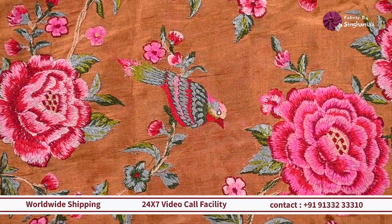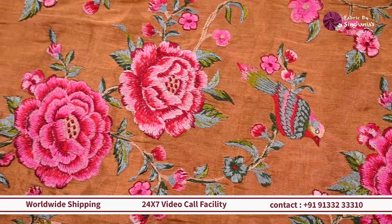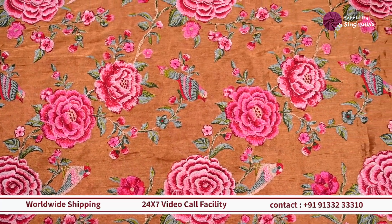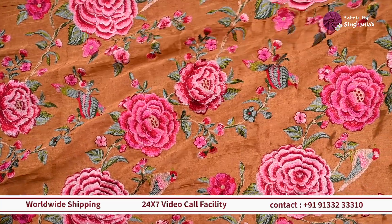This one will work out really well for a blouse if you want to pair it up with something like a zari kota, a Kanjivaram, or a Banarasi. It'll also work out really well for lehenga sets and even plain kurti sets.